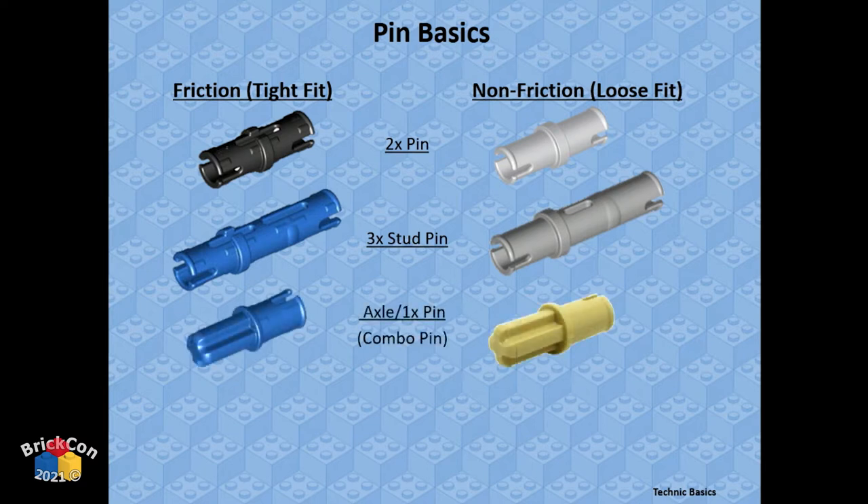I didn't know this until about six years ago — I thought they were just different colors, but they're actually different pins. Traditionally, friction pins are black and blue; non-friction pins are gray and tan or light bluish gray and tan. There are also short pins, two-stud, three-stud, longer ones, and axle-pin combos — all coming in friction and non-friction versions.